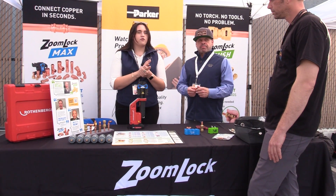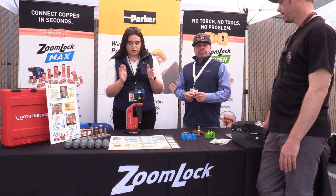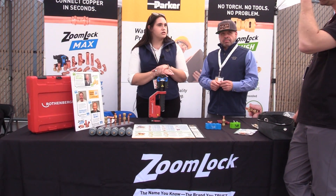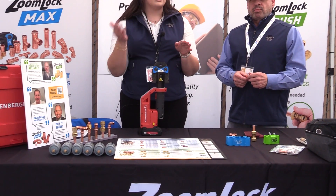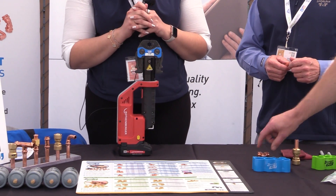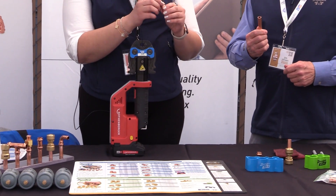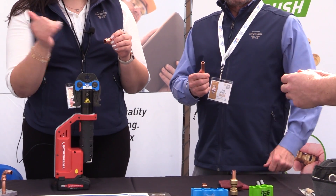Braze-free has been around for a while in the plumbing world — ProPress, SharkBite — but now we're bringing it to the HVAC world. So here we got ZoomWalk Max. It's our press-to-connect fitting. You're going to use a tool and just have jaws to crimp the fitting onto the pipe. The jaws are going to crimp once before, on, and after the O-ring — that's a three-point press, ensuring a leak-free seal every time. You can see that O-ring inside, and there's a tube stop in there as well. When you go to slide your tube on, it'll stop itself, but we also have a depth gauge which we'll show in a second.